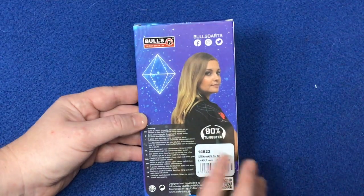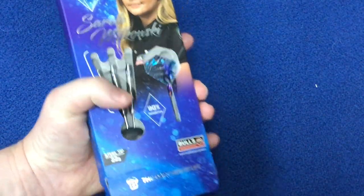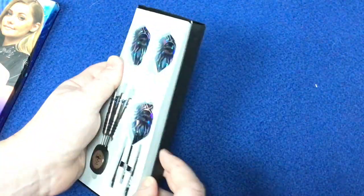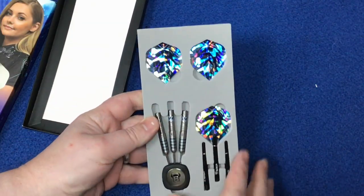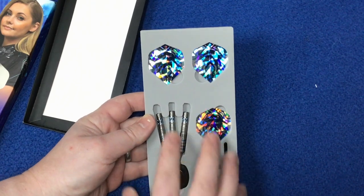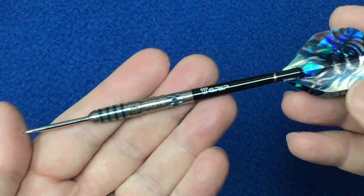There's just a little warning about use for adults. Opening this up, it comes with a cardboard box and a foam insert. You've got your three flights, your stems, the point protector, and your barrels. Let's have a closer look at the barrel itself.